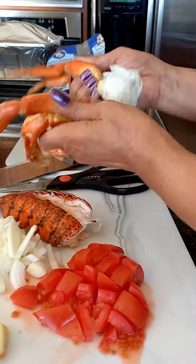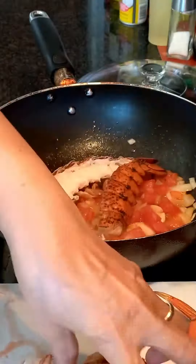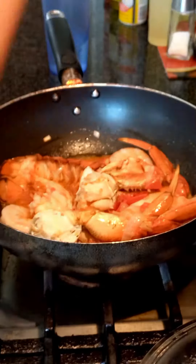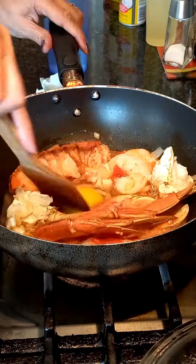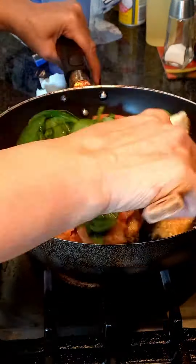I don't know what to call it, but it turned out really good. So simple — sauté garlic, onion, tomato, and then just put all the seafood in there, cook it for a little bit, and then crack one egg and stir it. Salt and pepper to taste, and then just simmer a little bit more.